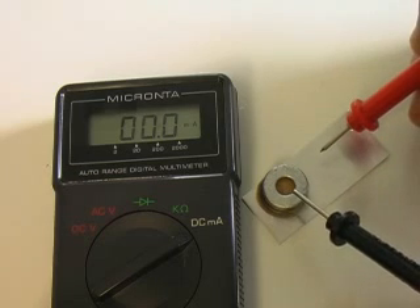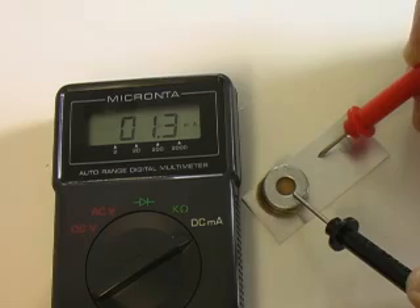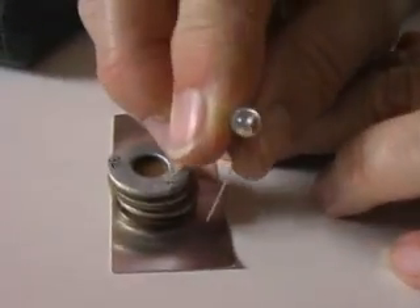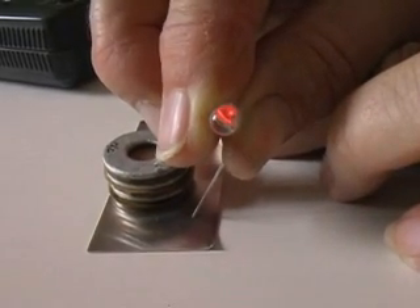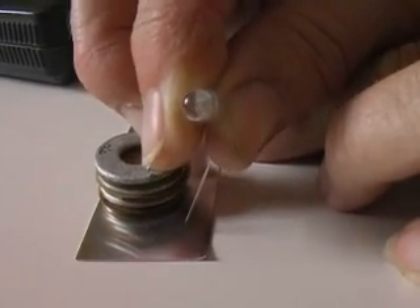Let's take a look at the current that this battery is producing. Switching the meter to read current, we see this battery produces only 1.3 milliamperes — a very tiny current. Even though that is a small current, I think it is enough to light a high efficiency LED. Remember that LEDs are polarized. Touch the positive lead to the aluminum and the negative lead to the galvanized washer. We get a dim glow.